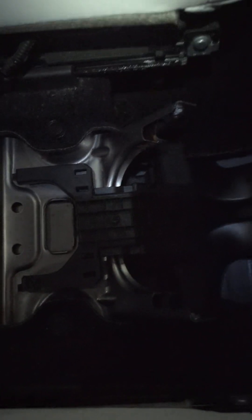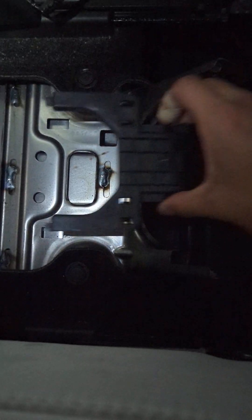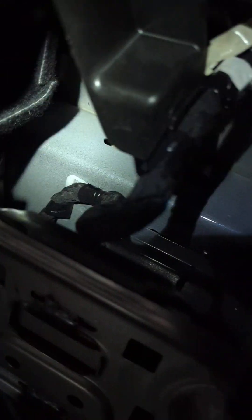After you remove the center console, you'll see this plastic center console bracket. You should be able to take it out relatively easily — it has four different tabs, one here, two, three, four, and another tab about right here. Nothing is really firmly coupled to the rest of the car, so you should be able to just pull it out by hand, then set it aside.